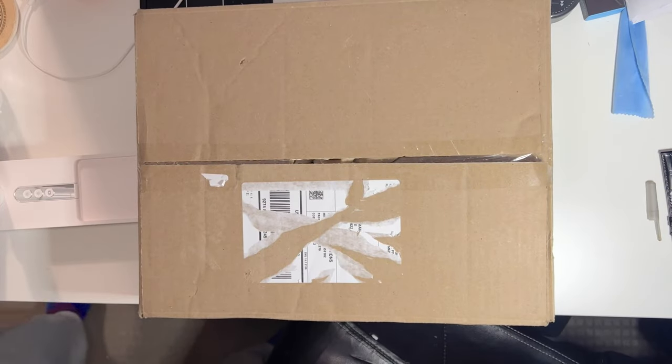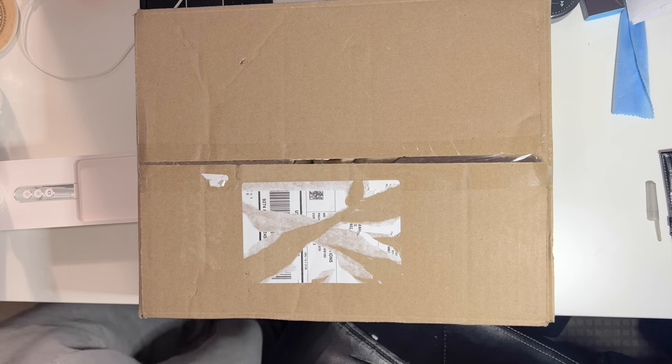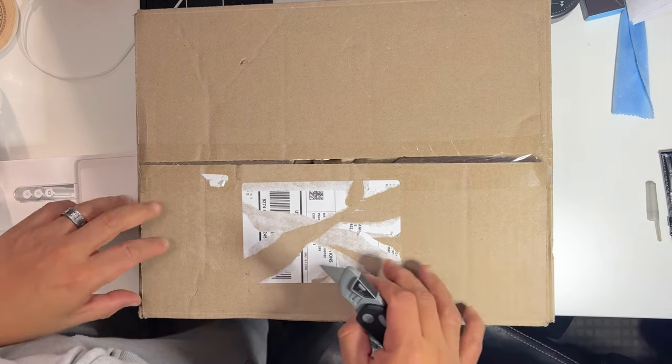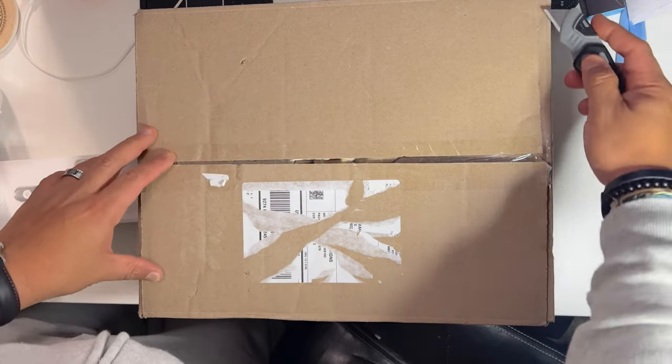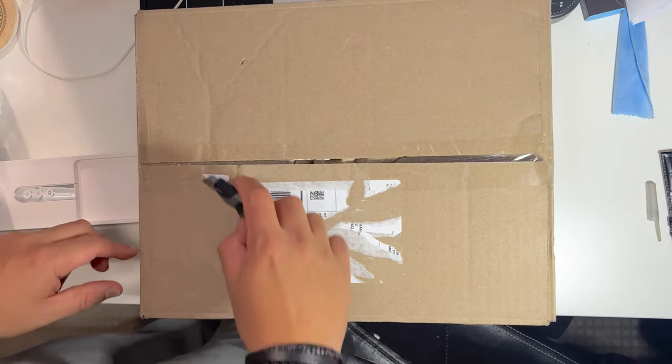Welcome back, thank you for joining me today in this new unboxing. I have a new package today and we're unboxing the Timex Giorgio Gallet S1 Automatic. It's a 38 millimeter limited edition. I just got it today so let's go and unbox this.